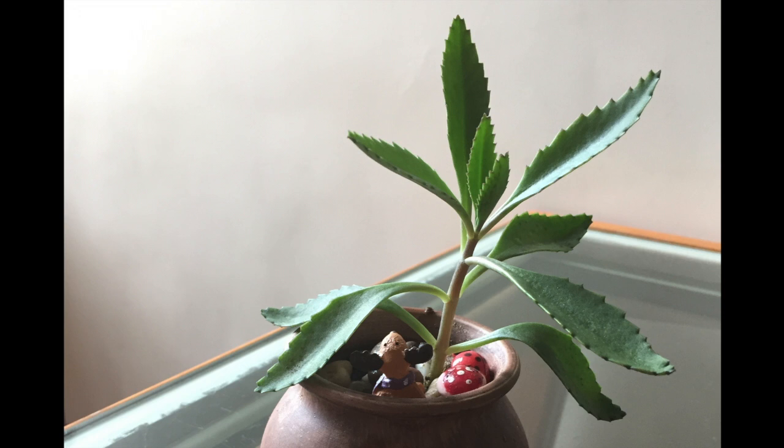Hello and welcome to the first episode of a series known as the Species of the Week. This plant that you're looking at today is known as the mother of thousands plant. It is also known as the alligator plant and the devil's backbone.